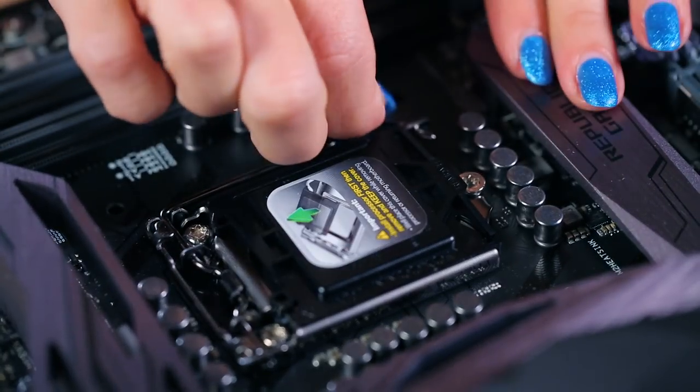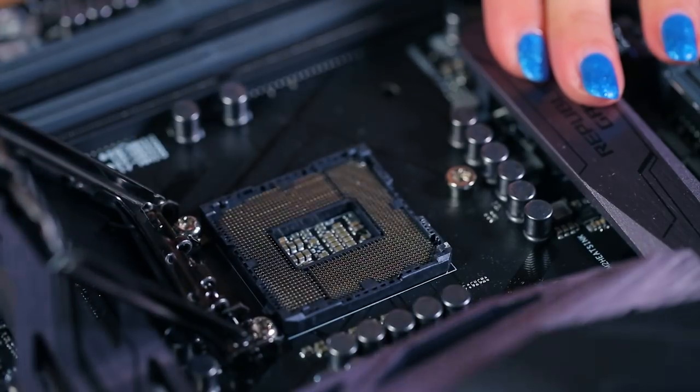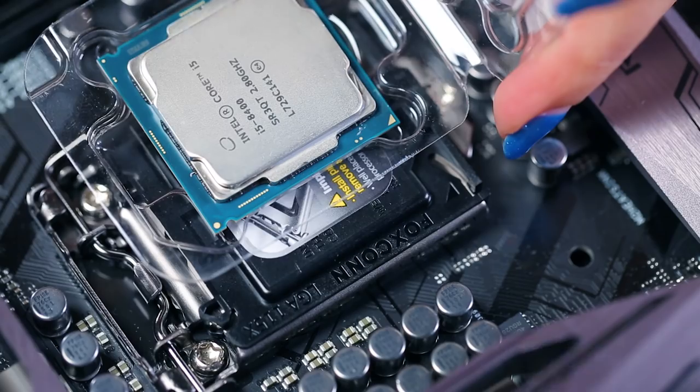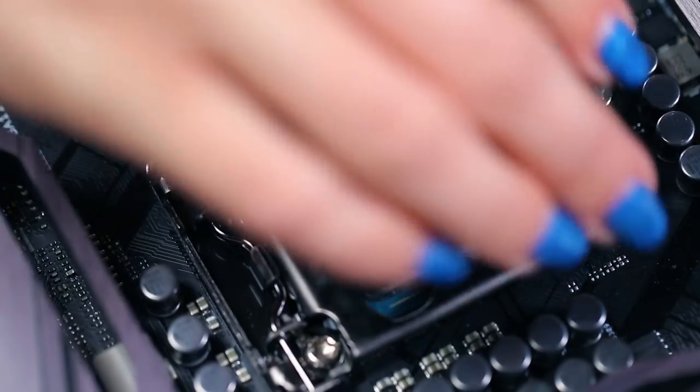First, you'll open the socket — usually by lifting a lever, sometimes two levers and/or a metal cover, depending on what kind of processor you have. Check your CPU manufacturer instructions to be sure. There should be arrows printed on the socket and chip to help you align the CPU before setting it in place. Once it's aligned, secure it the same way you opened it via levers, etc.